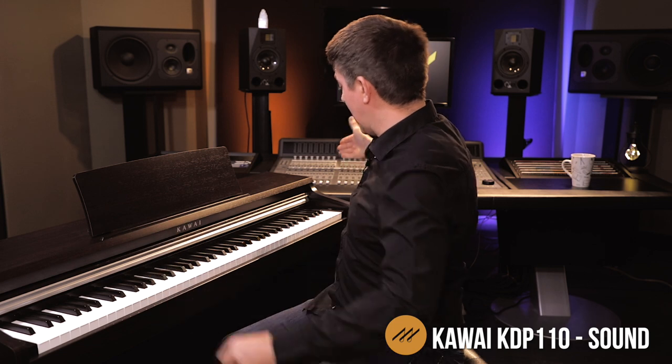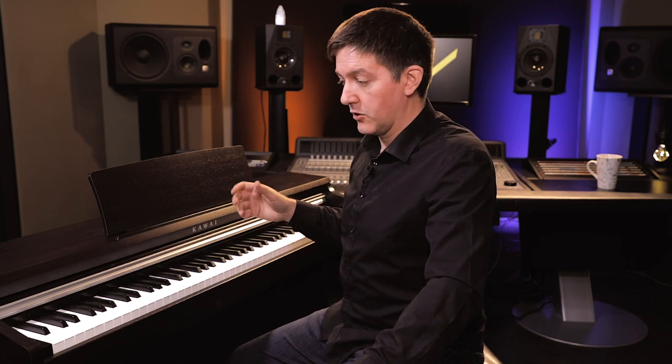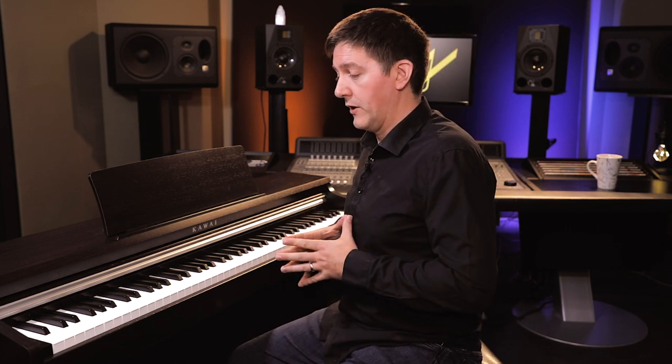It's 88 notes, meaning every single note has its own sample recorded on their full nine-foot handmade concert grand in Japan — a really lovely instrument. The other nice thing about the KDP-110 is that they've equipped it with 40 watts of speaker power, 20 per side. You have this really full, complex sample being pushed through speakers which are bigger and more powerful than you typically find at this price range, compared to something like the Roland F-140 or the Yamaha YDP-140 series.